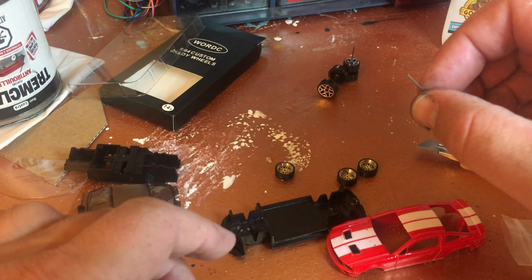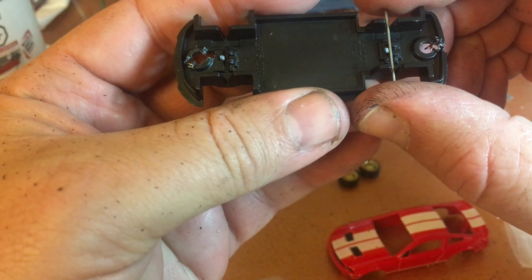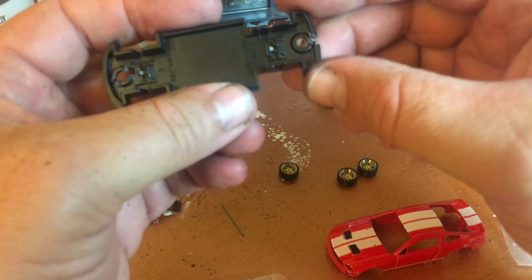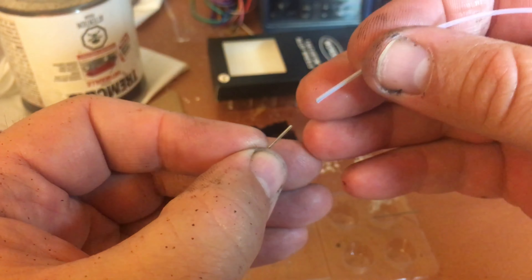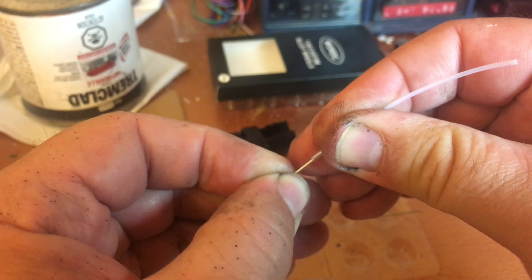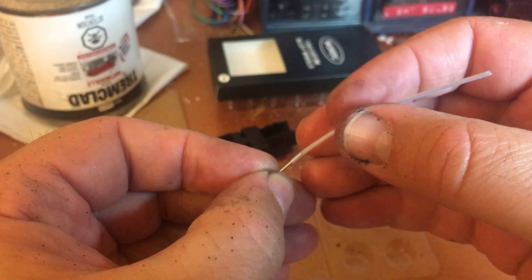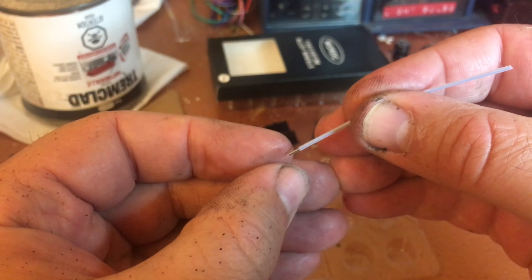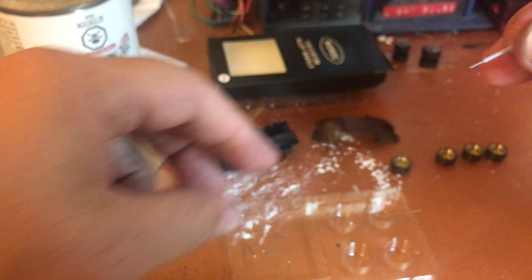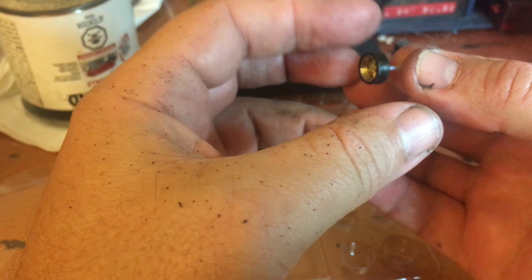I'm gonna measure the length of the axle compared to my base. Right off the bat it seems a little long, but I'll see how it looks with the wheel and body. Along with the axle, the kit provides a plastic pipe — you can slide it along there to separate your wheels. You make it as long as you need to help separate the wheels from the body.